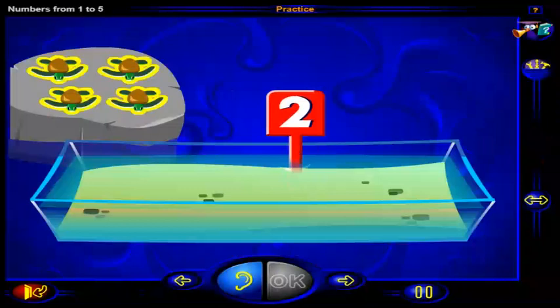Drag this number of turtles into the pool. When you're done, click OK.